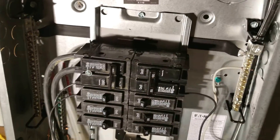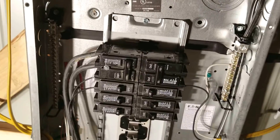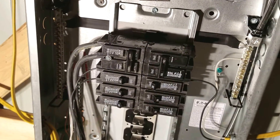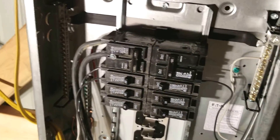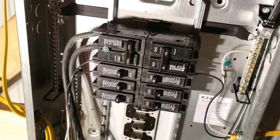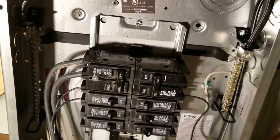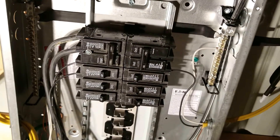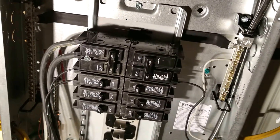Hey guys, I thought I would take a minute to show you all the difference between a main panel and a sub panel. If you had watched my previous video on how to wire a house, I'll put a link to that up top here. This panel that I'm wiring now is actually out in my shop, and this is a sub panel from the main panel back in the house.